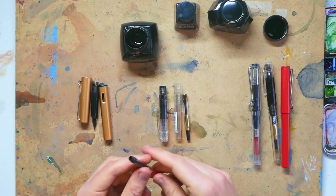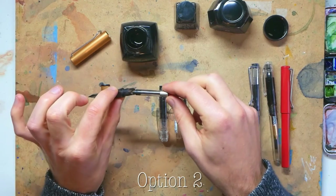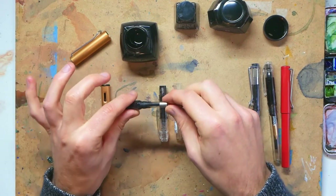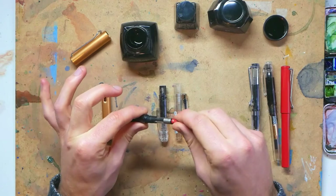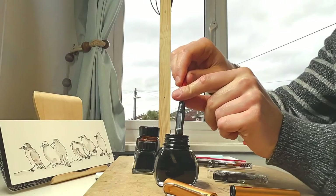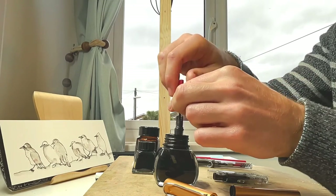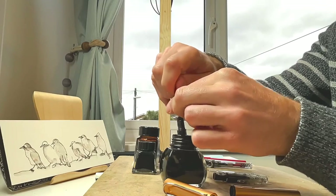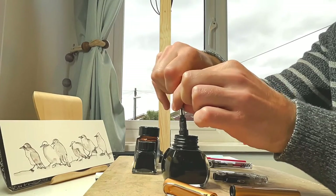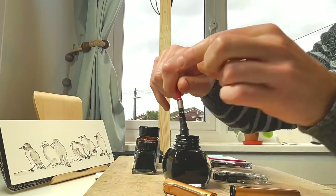The second option is to put the ink converter inside your pen, and then instead of dipping the ink converter in, you dip the nib of the pen in. This is probably the cleaner and easier way to do it, but both ways are fine depending on what you find better. All you do then is screw up the converter and you'll find that you suck up all the ink.